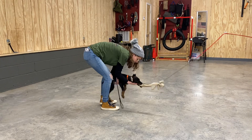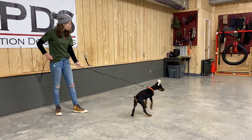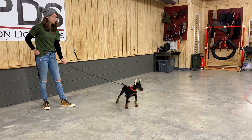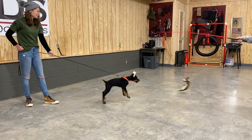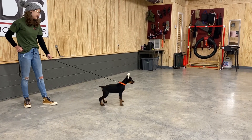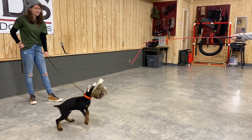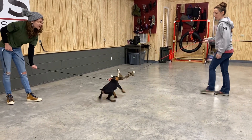Let's pick him up and dump him out. Good. Take him out. Good boy. Go faster. There it is. Good boy. Good. Get him off.